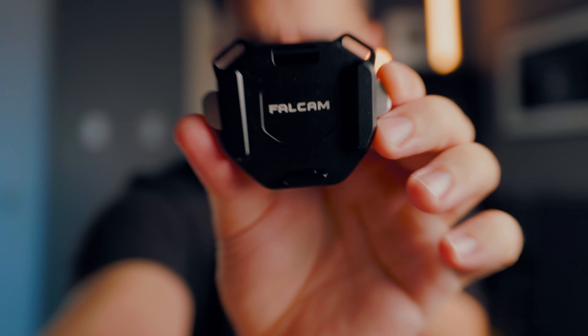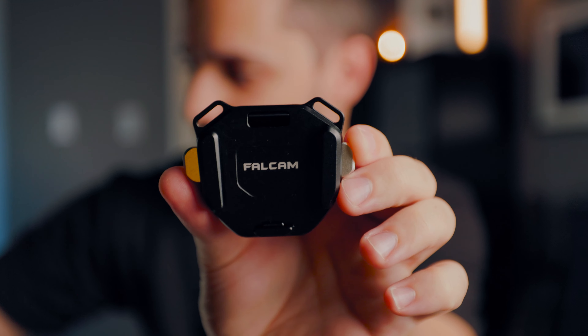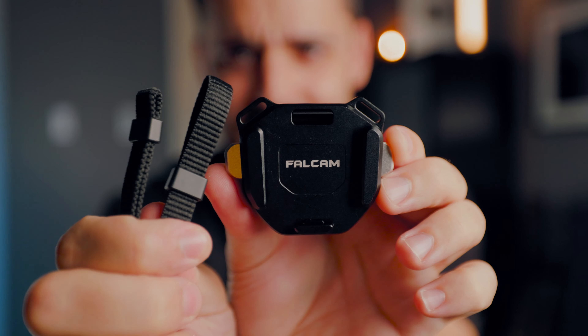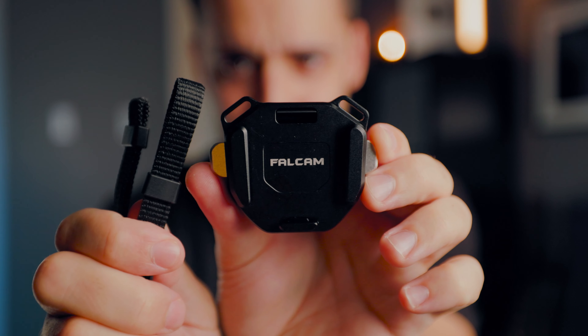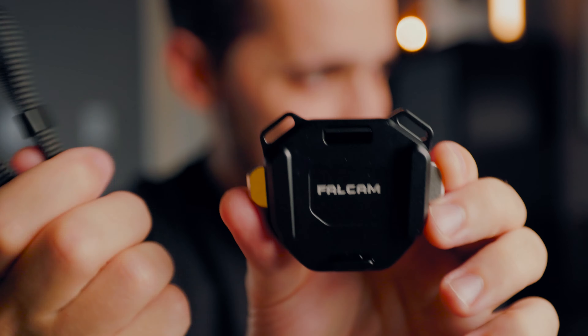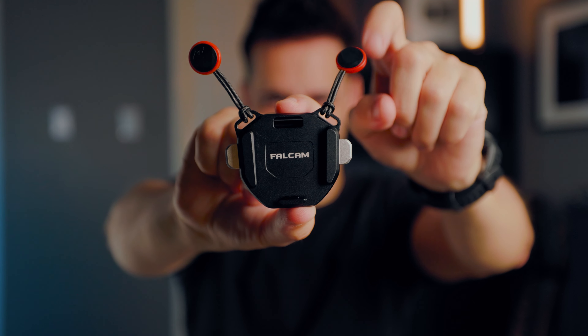If you take a close look, you'll notice that there are two rings on the top and the bottom — two little anchor points that very conveniently happen to be the same size as the straps on your camera strap. So you can attach a strap, or in my case I just attached the extra Peak Design anchors I have, and basically built this little robot-looking thing with two antennas sticking up.